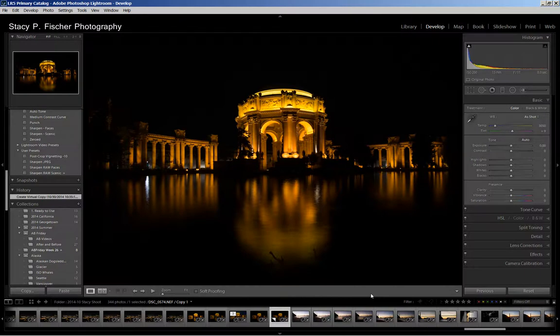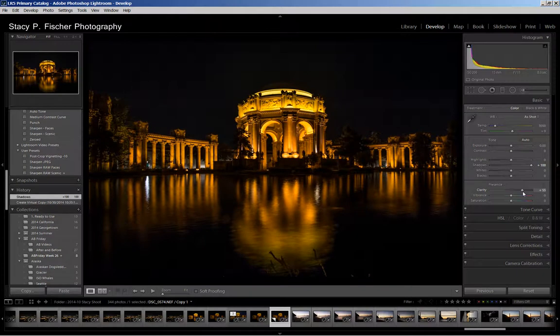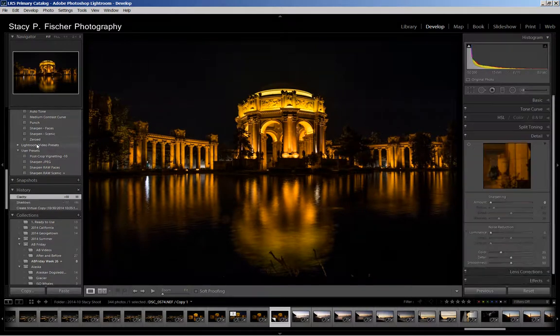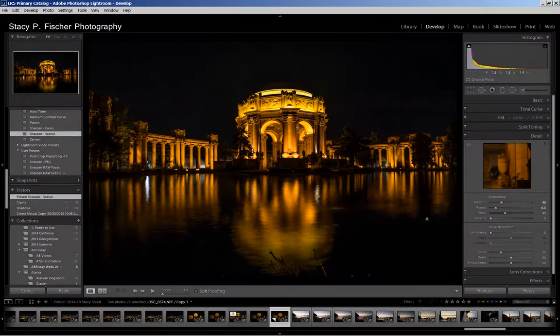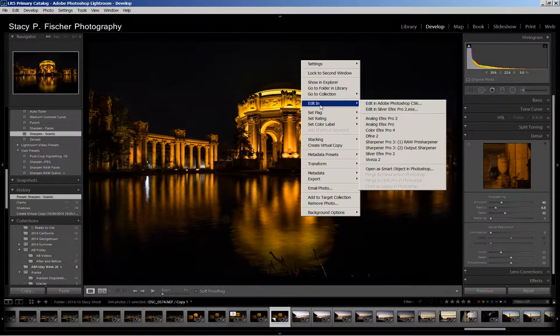It is dark, and the first thing that catches my eye is these grasses down here in the reflection, which I want to get rid of. The first thing I did was open up the shadows so that I could see where those grasses were, and I'm going to boost the clarity also to lighten it a bit. Then I'm going to come down here and apply my sharpening — Sharpen Scenic — and from here I'm going to take this photo and edit it in Photoshop using the spot healing brush to get rid of these grasses and some other spots that need some work.